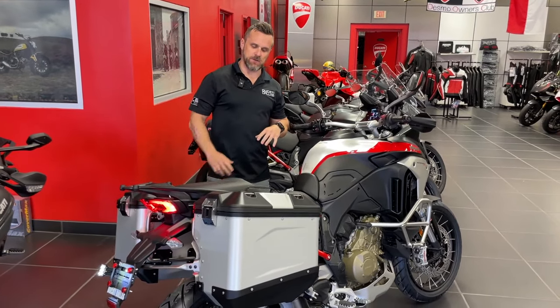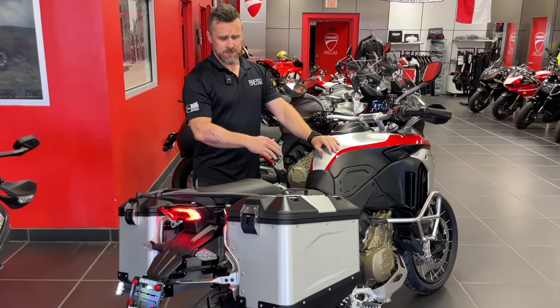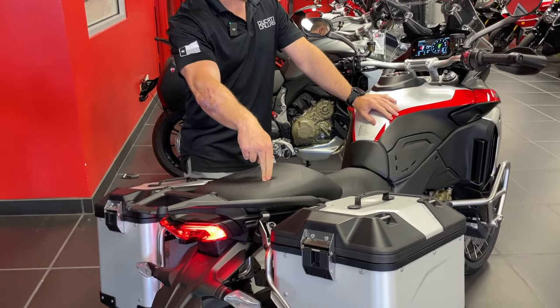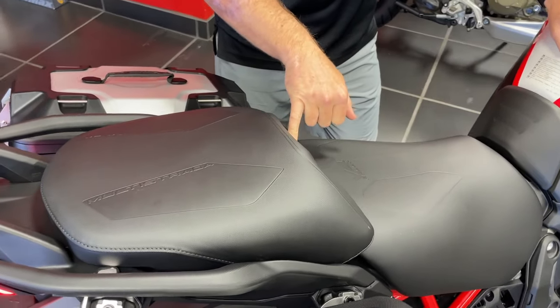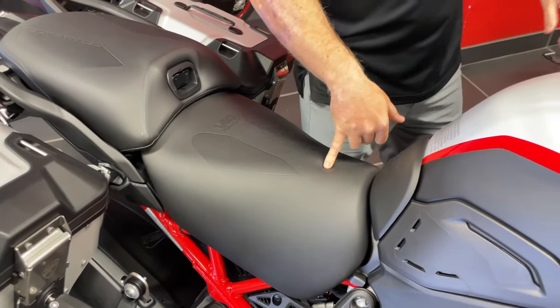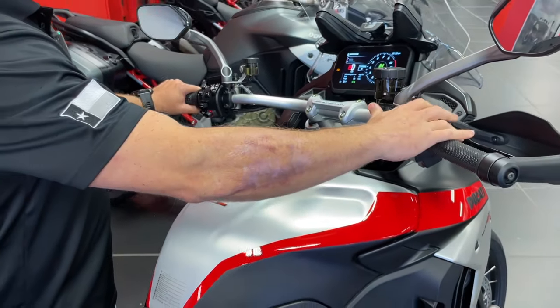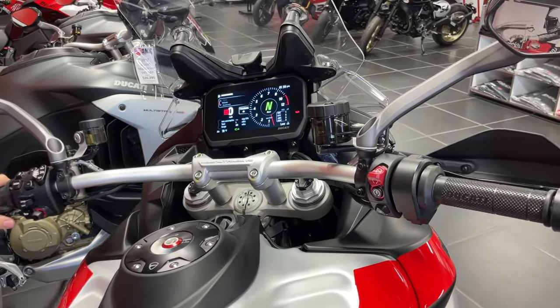The seats are slightly different on their covers — it says Rally on it. It's still a heated rider seat and a heated passenger seat. The passenger gets two different settings of heat, and the rider still has the heated option as well. It also has heated grips — the button for the heated grips is at your hands, while the heated seat is actually in the menu. We still have the same impressive dash that is adjustable on the angle, so whether there's glare from the sun or you're going from seated to standing, you can adjust the tilt, which is really nice.